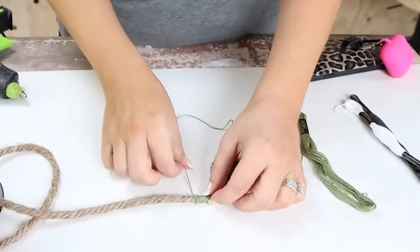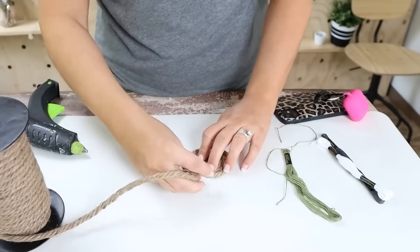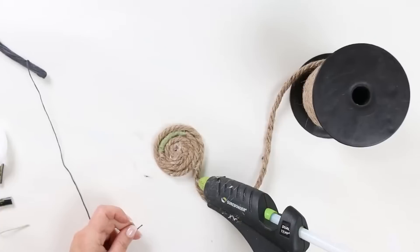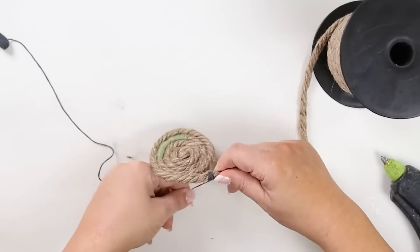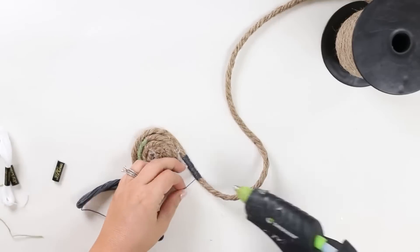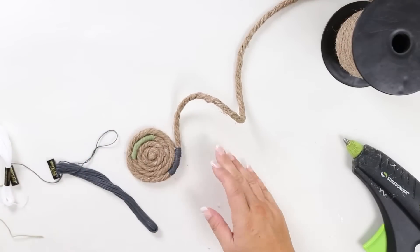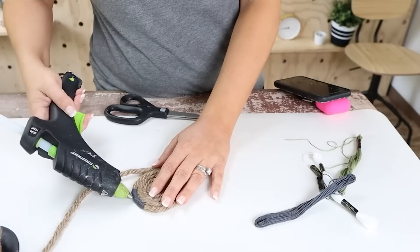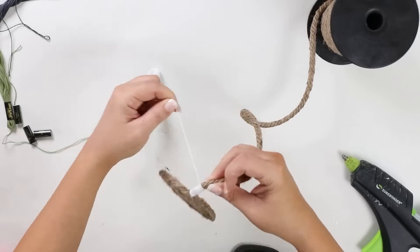Then you're going to continue wrapping. This is a very free form project so you can put the thread wherever you want. I'm going to go with my next color and start wrapping it around. Some of the colors I put a little bit more, some a little bit less — I don't want them to all be consistent. I'll wrap the cord around a couple of times and then come back in with my last thread, which is the white. I'll repeat that process of wrapping around and gluing it on both ends.